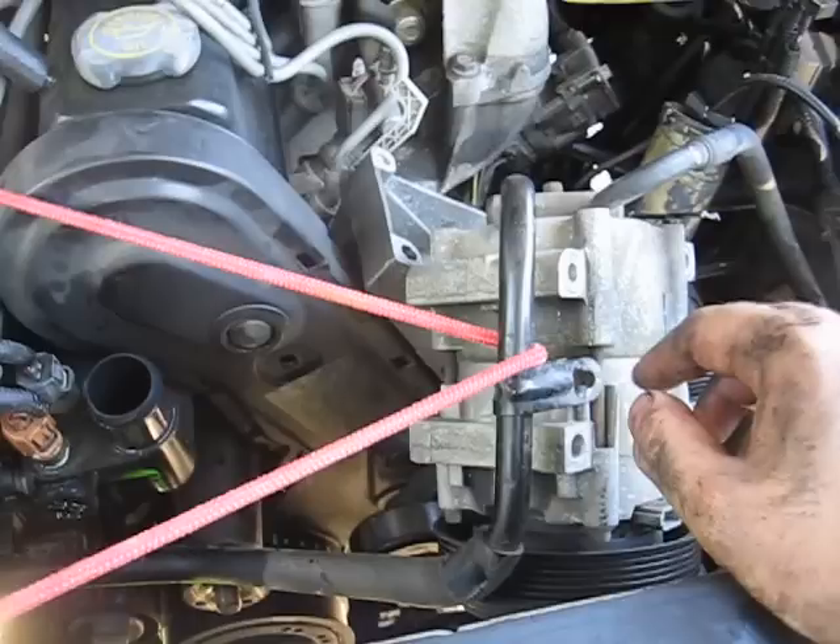What I've done so far is I've taken out the water pump pulley. I've pulled the upper radiator hose to give you room. You have to take out four bolts - they're 13 millimeter - that loosens your air conditioning compressor. Don't unhook the hoses. And then what I did was I hooked up a bungee cord system to kind of hold it in place.